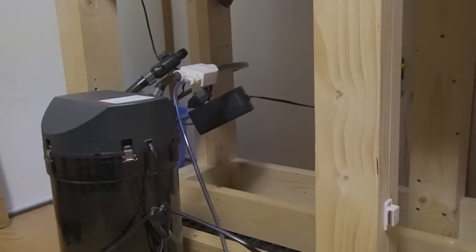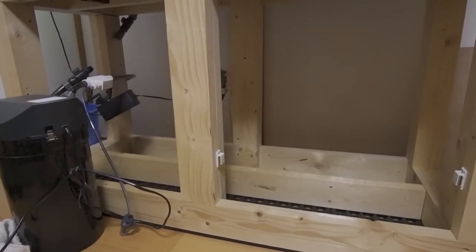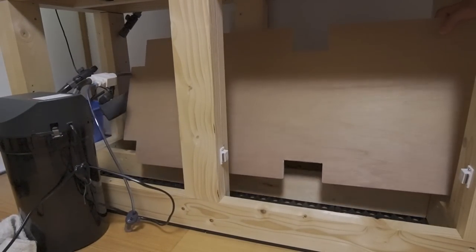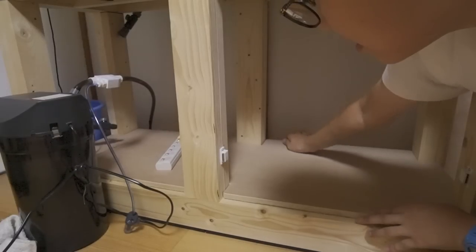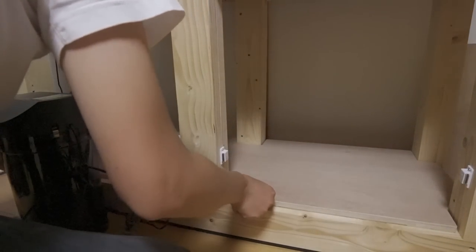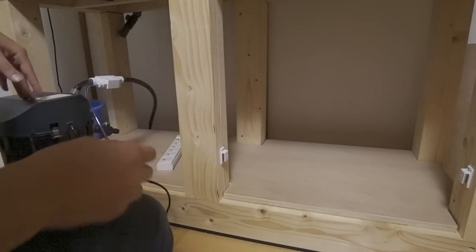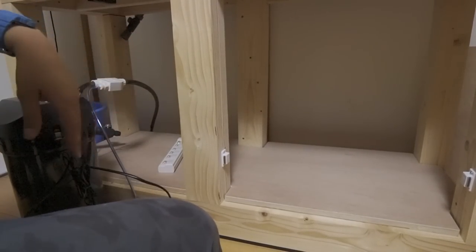I've removed the filter as well as the CO2, so now you can see down below there's nothing at all — it's moment of truth. We're going to see if the board I just cut fits. There is a little bit of a gap. I made sure to cut it just a little bit larger than needed so I wouldn't have to go back and re-cut, because it's not fun doing this by hand over and over again. Now I'm going to get the filter back and this thing looks so good. It's like a completed stand now — a cabinet. We'll call it a cabinet from now on.